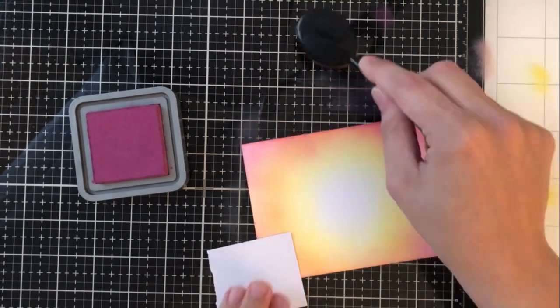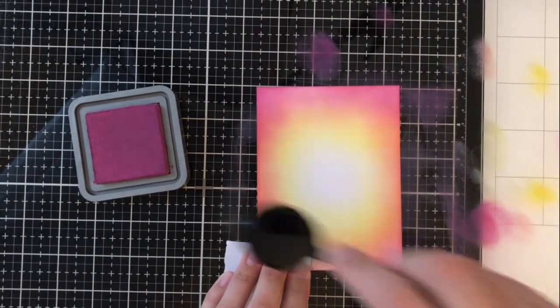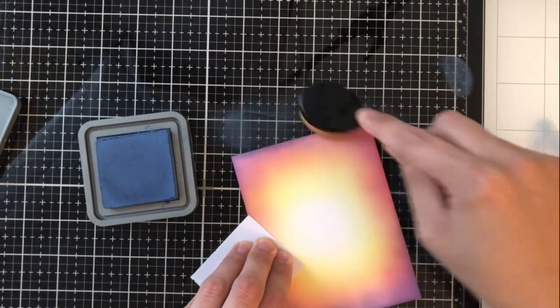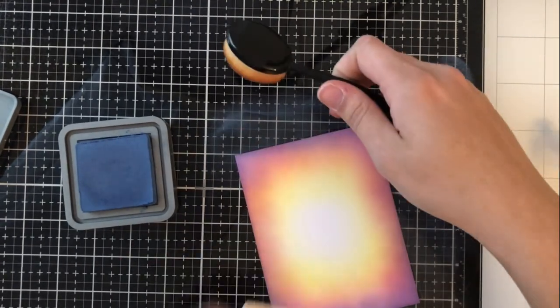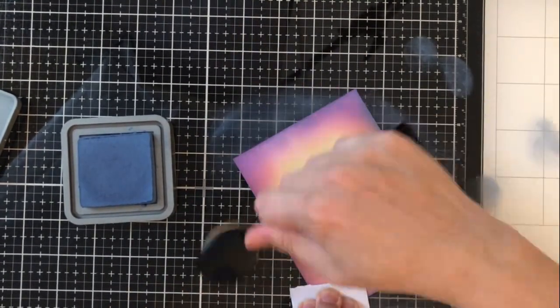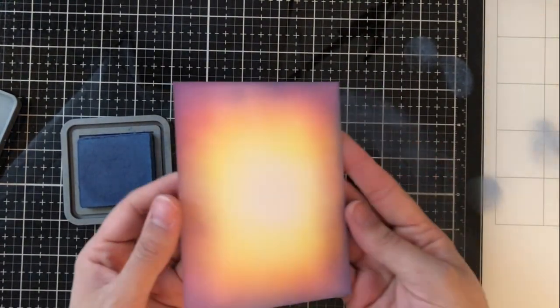The very inside color I'm using is Squeezed Lemonade. I then go in with a little bit of Wild Honey, then Worn Lipstick and Seedless Preserves. I quickly realized that it's not as dark on the outside as I wanted it to be, so I go in with a little bit of Faded Jeans just to bring in that contrast. I really liked it after I added just a tiny bit of that to the very edges of the card.